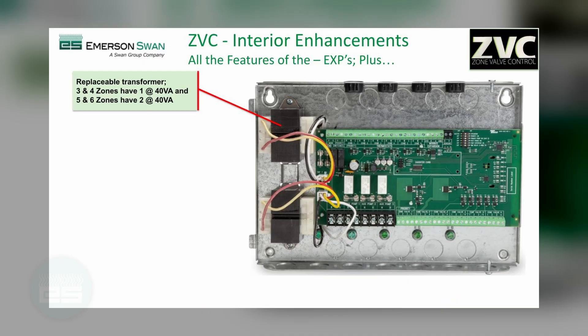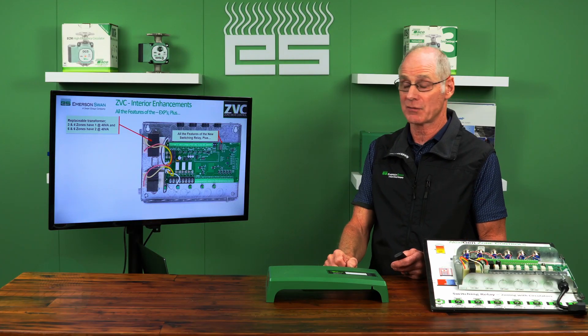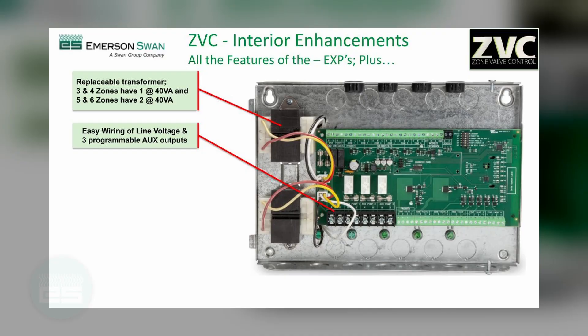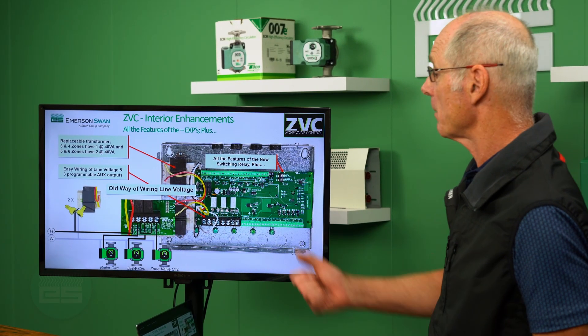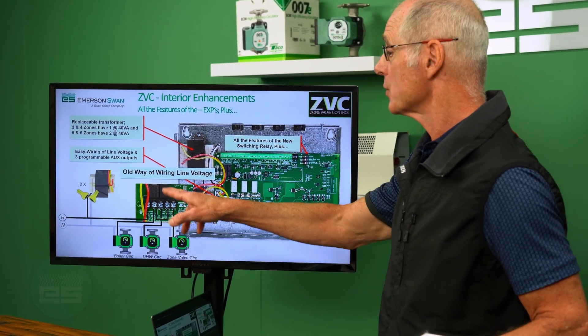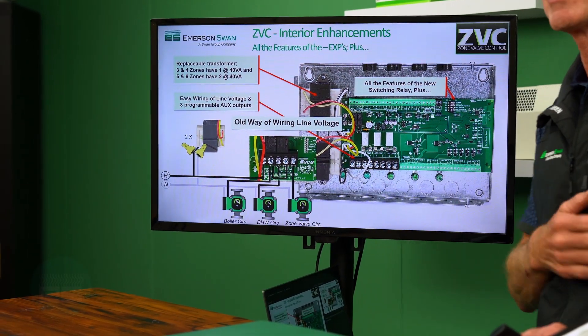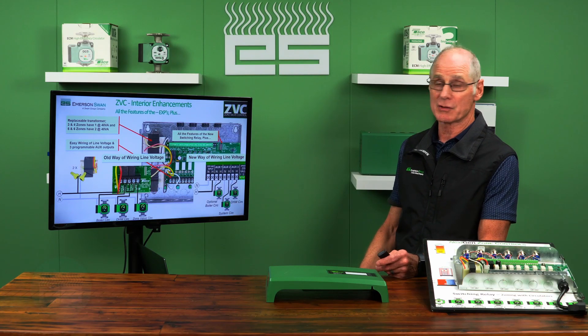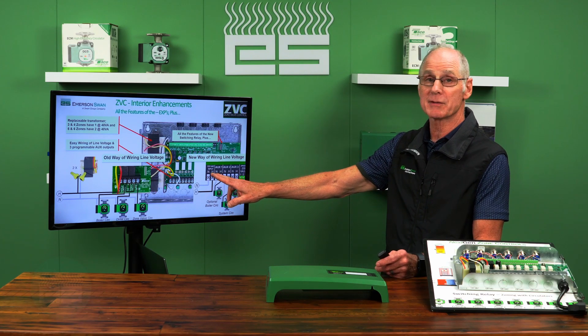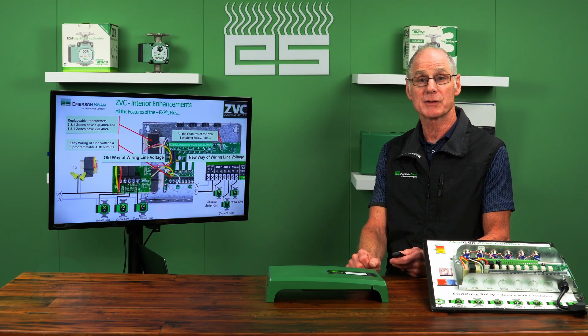On the three- and four-zone models you have a 140 VA transformer, and on the five- and six-zone models you have 240 VA transformers. The old way of wiring the line voltage was slightly cumbersome. For example, if I had three pumps into an older model, I had to bring power in, do jumpers, run each one, and then bring power to the transformer. On the new version, it's so much easier — you just bring power in to the hot and neutral and you have three line voltage outputs ready to go.